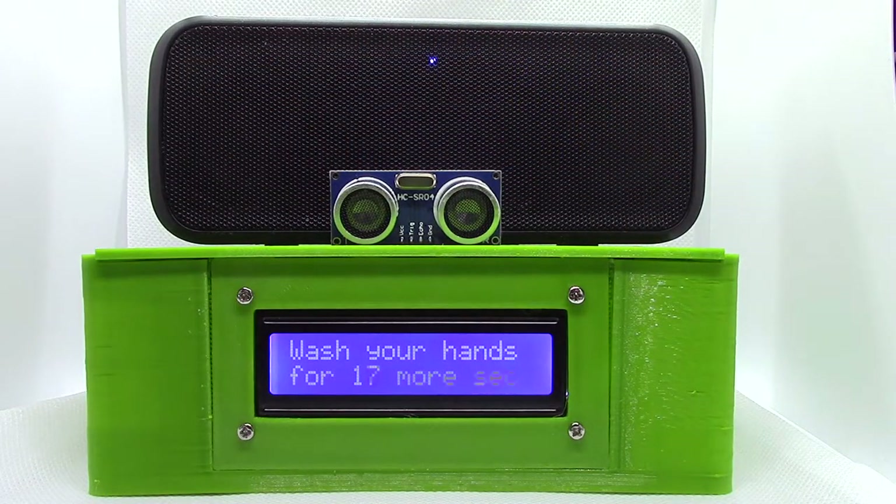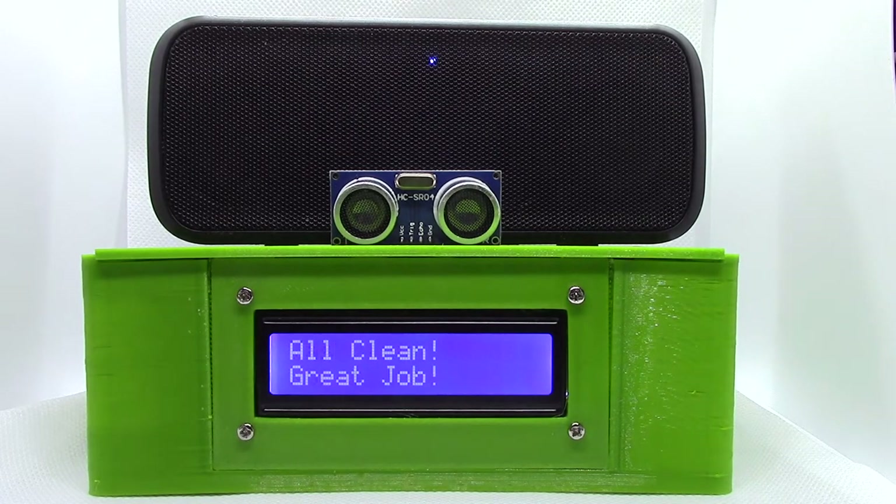Now let me show you a quick demo. As I reach for my soap, I trigger the ultrasonic motion sensor which plays a music clip while the LCD screen counts down for 20 seconds. When it's done, the LCD screen reads 'all clean, great job,' then it pauses and gets ready for the next wash.